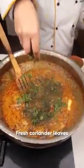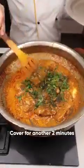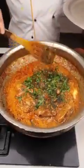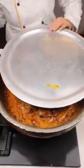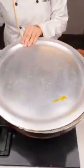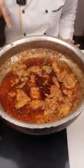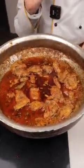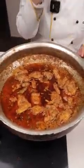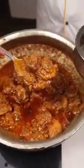Add fresh coriander leaves. Cover it for two minutes to let the masala, butter, and cream immerse with each other for a proper blending of spices. Let's check the chicken — wow, amazing color! The clarified butter on top shows that the chicken is properly cooked. We call this 'rogan' in our language — it shows the dish is perfectly made.